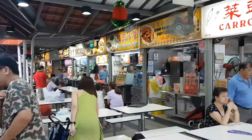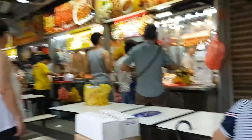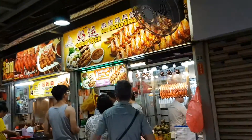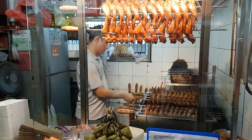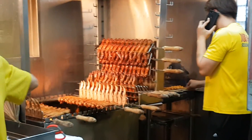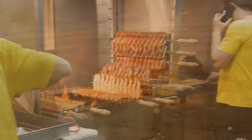In Singapore, you will find a BBQ chicken wing store in almost every hawker centre, and for good reason. These wings are sweet and savoury, and grilled over hot charcoal for that smoky flavour. These wings will always make an appearance in any Singaporean BBQ get together.